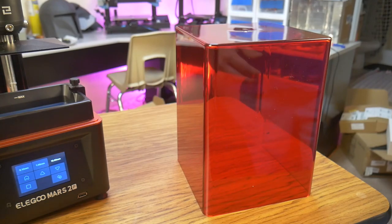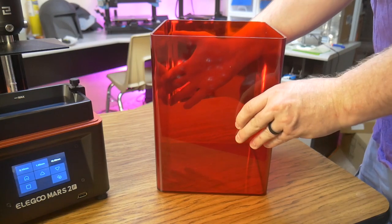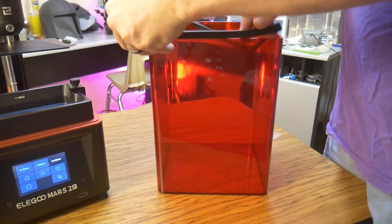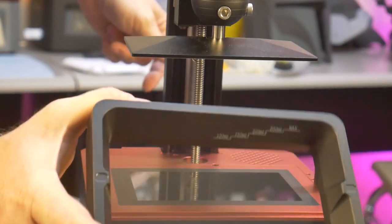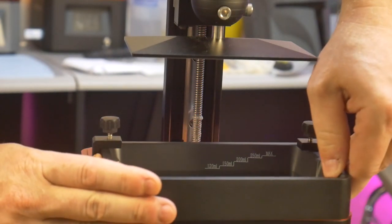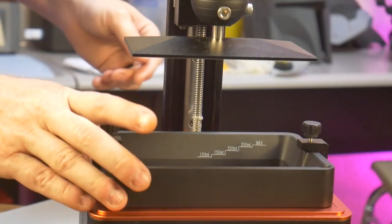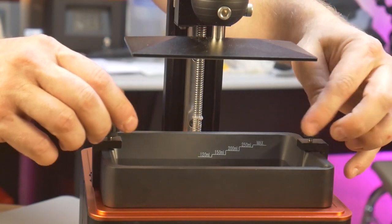Before printing, I wanted to do a couple more things. First, I attached the rubber gasket to the bottom of the lid — it helps muffle some of the fan noise, and I'm assuming it also helps contain the smell of the resin. I also checked to see if my backup resin vat from Soval fits, and sure enough, it does. Elegoo uses the same captive screw system as Anycubic, so I can use the Soval, Anycubic, and Elegoo resin vats interchangeably.